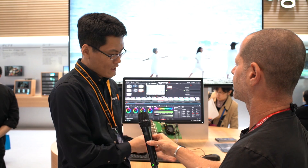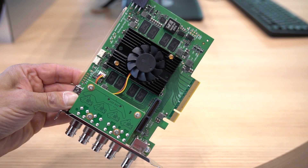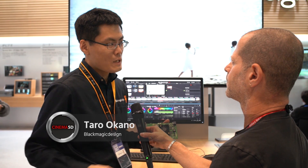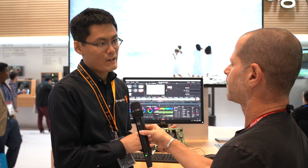So this is our new I/O device. This is DeckLink 8K Pro. It supports 8K resolution for the first time. Before, you could output 4K resolution from Resolve or other applications, but you can now output 8K resolution from DaVinci Resolve, or you can even capture 8K on this device.